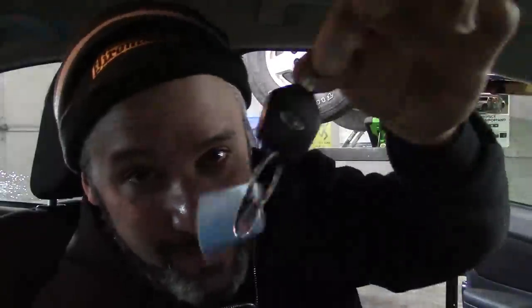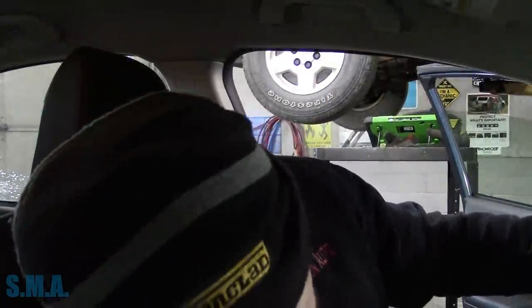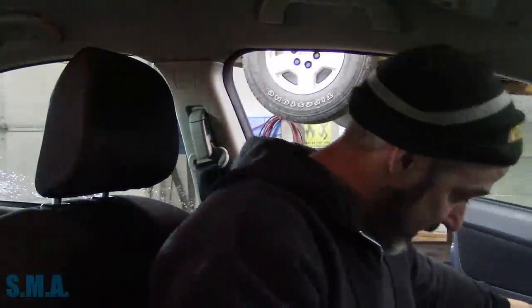Hey there viewers, welcome back to the self-made auto channel. We're sitting inside the 2013 Subaru Impreza, and the problem is the key won't come out of the ignition. The customer complaint is: sometimes they can't get the key out — they turn it on, shut it off, and the key won't come out. I have worked on these before, so I kind of know where I'm going.